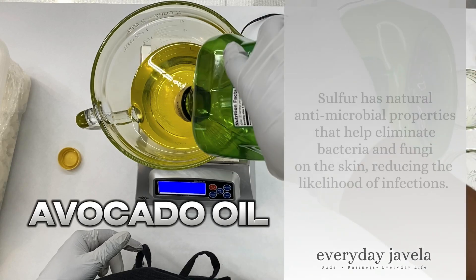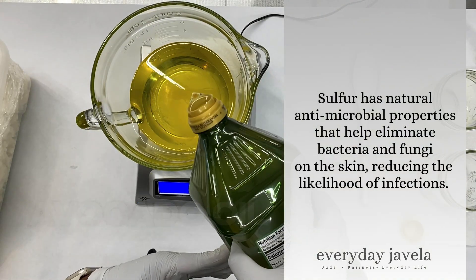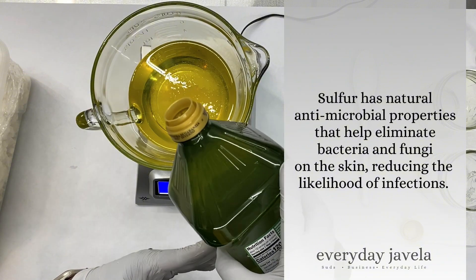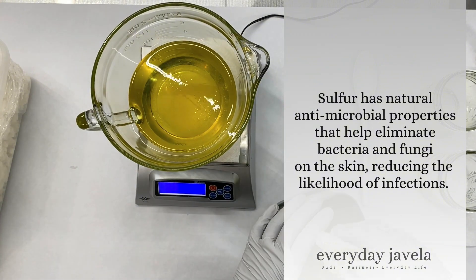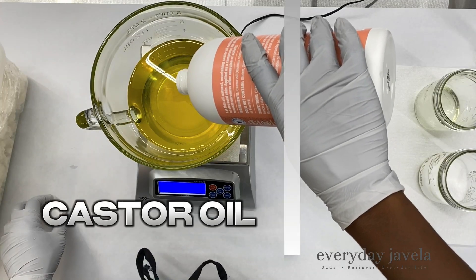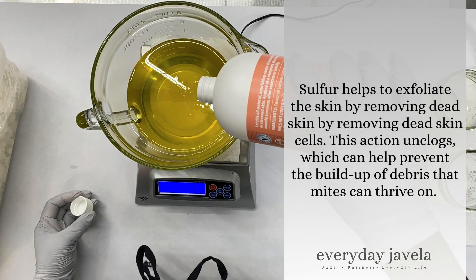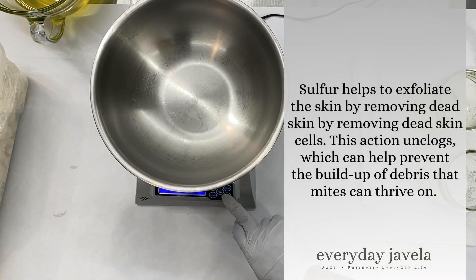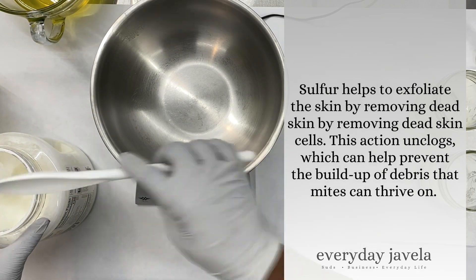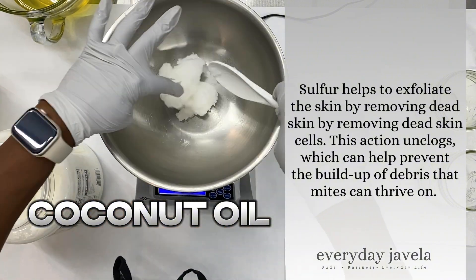Sulfur has natural antimicrobial properties that help eliminate bacteria and fungi on the skin, reducing the likelihood of infections. Sulfur also helps to exfoliate the skin by removing dead skin cells. This action unclogs the pores, which can help prevent the buildup of debris that mites can thrive on.